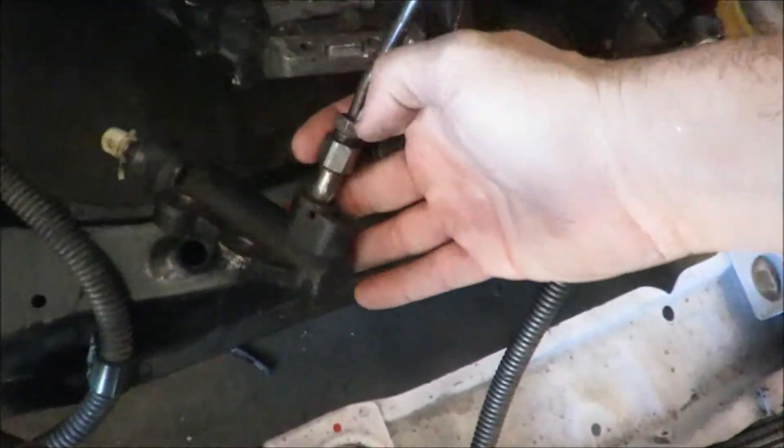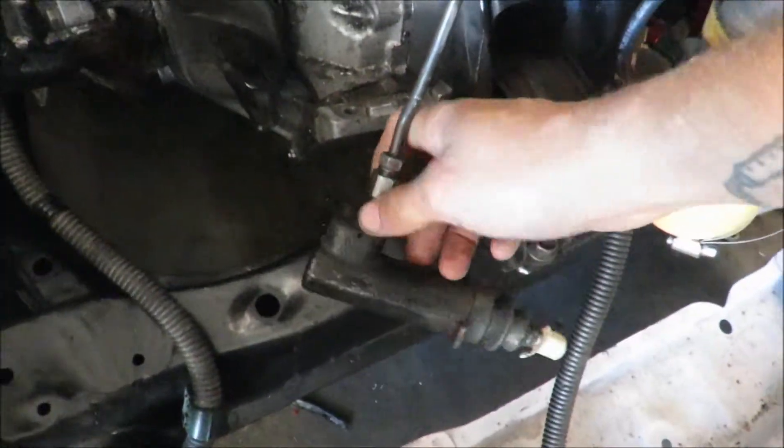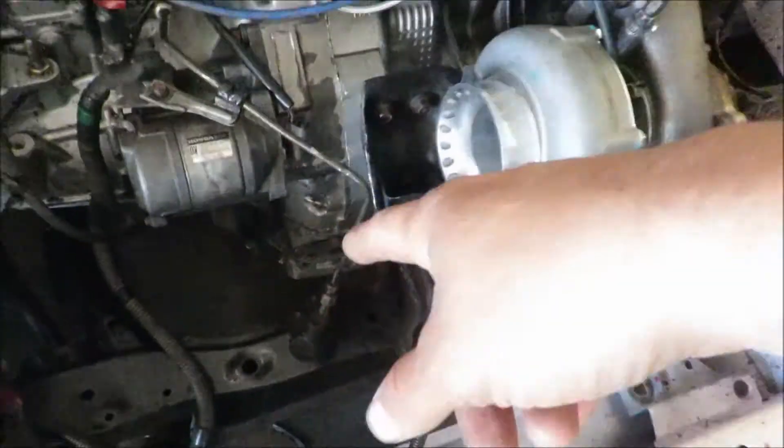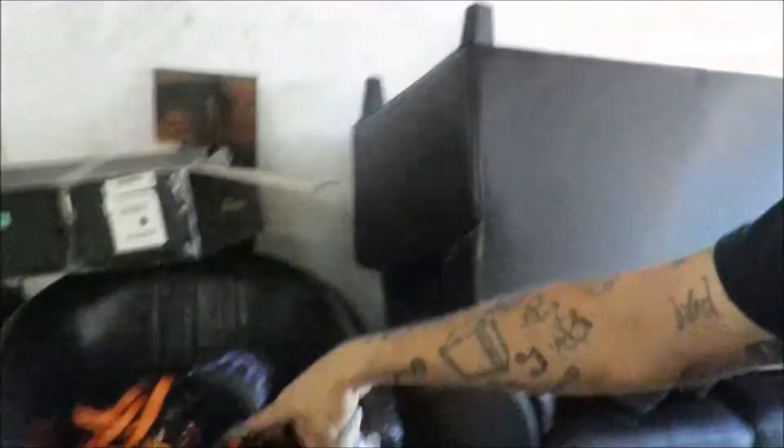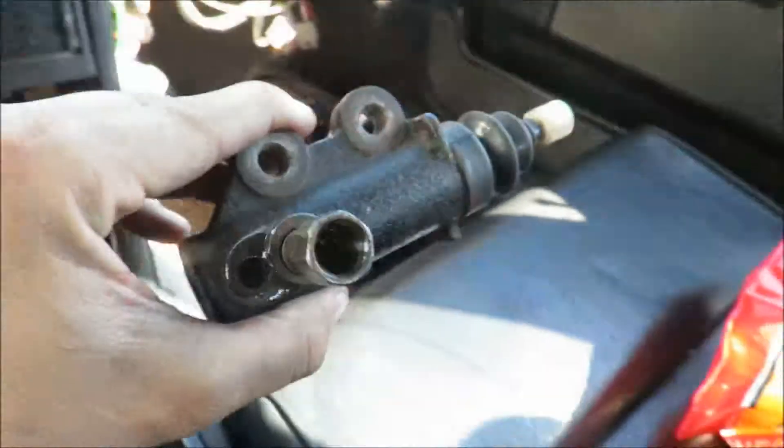First order of operation: let's get this line off the slave so we can take it up and get it exchanged. Then we'll come back, slap that on. Here's one of the bolts that I needed - these are for the backs so I can go ahead and get that coilover put on the Accord. Let's get that off and get going.